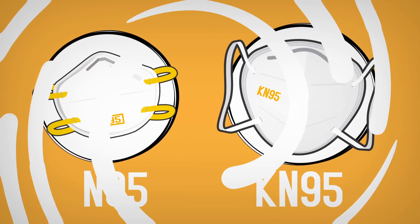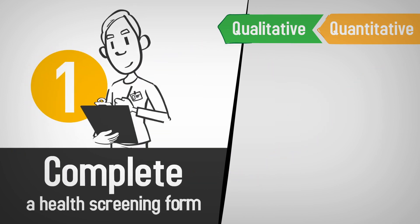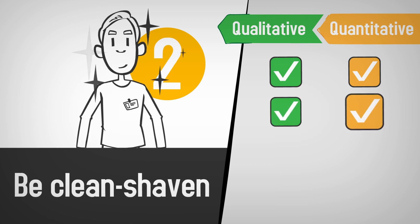While there are many differences between the two methods, there are some similarities. First, you'll need to complete a health screening form to confirm you are physically fit to wear and use a respirator. Second, you should be clean-shaven where the respirator touches your face.